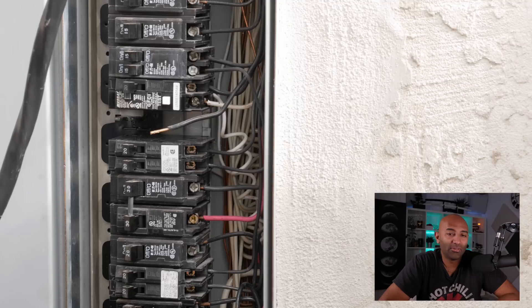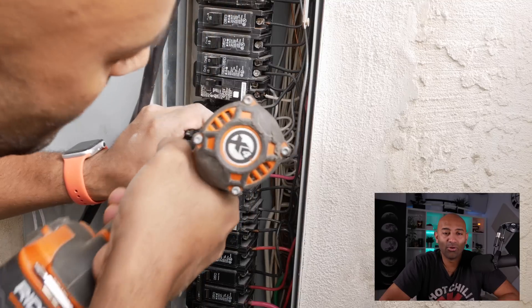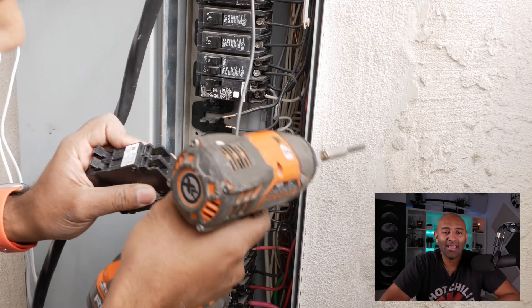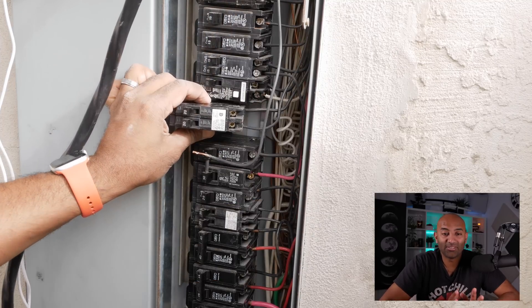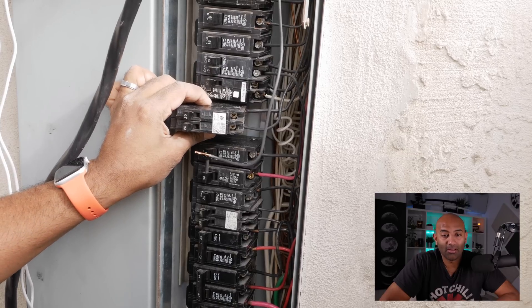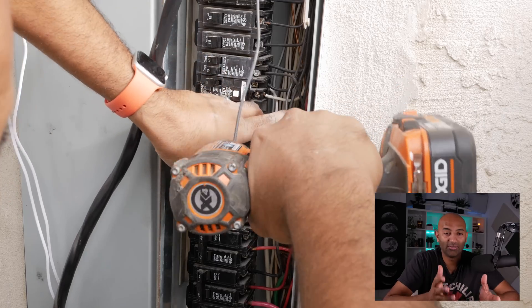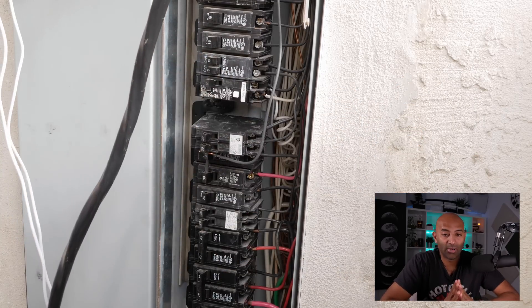This is exactly why you should hire an electrician — for me things never go right, it's always more complicated. Unless you know what you're doing, it's best to leave it to the professionals. But here I am taking off all those different circuit breakers and reorganizing them to free up space.